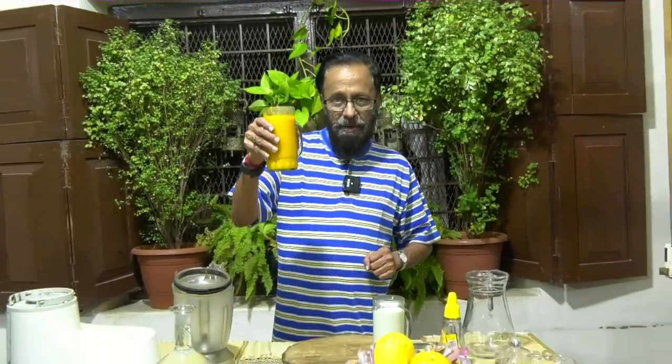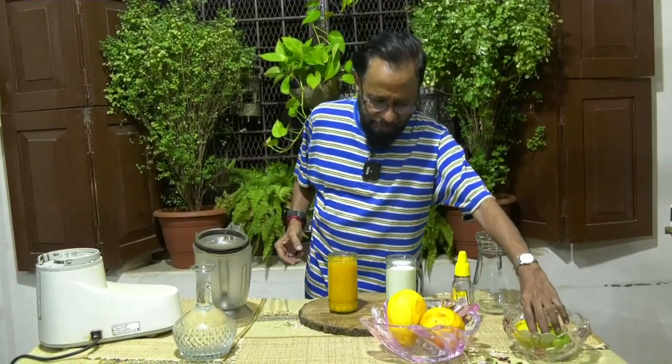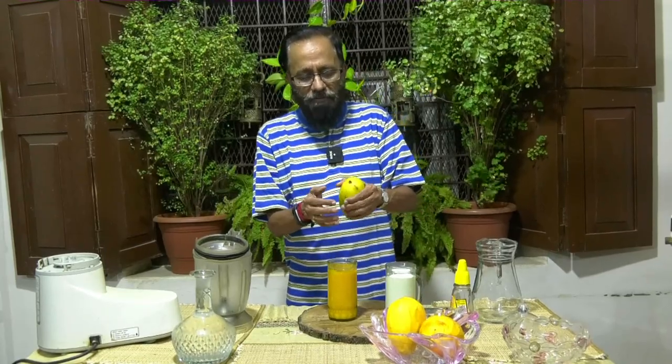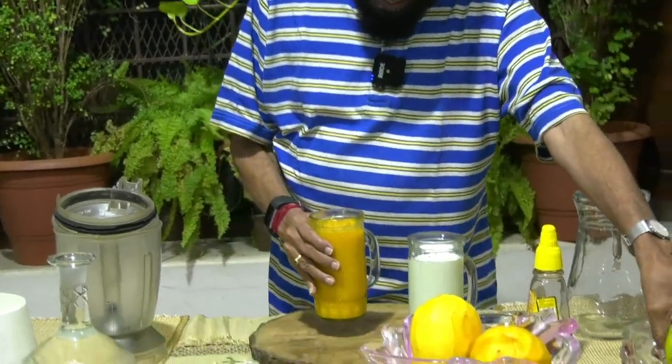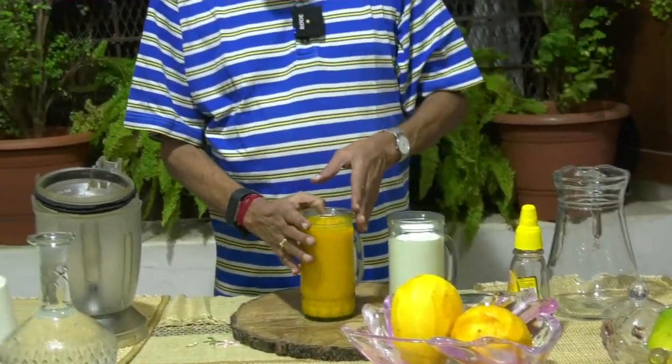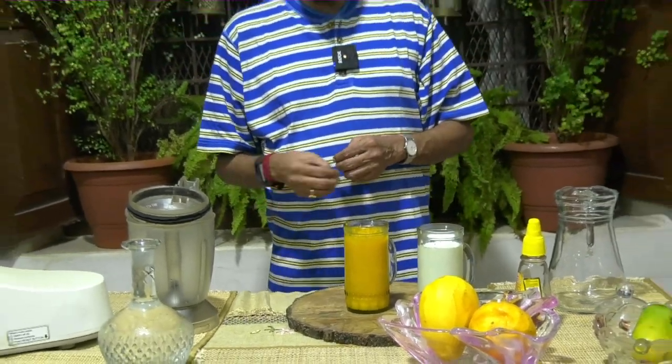I have mango pulp. We have different kinds of mangoes here — some are the ones that you cut and eat, and some are the rasaluf variety where you cut the tip off and squeeze the mango completely into this format.